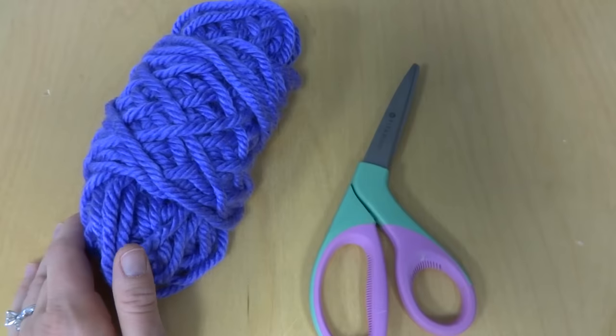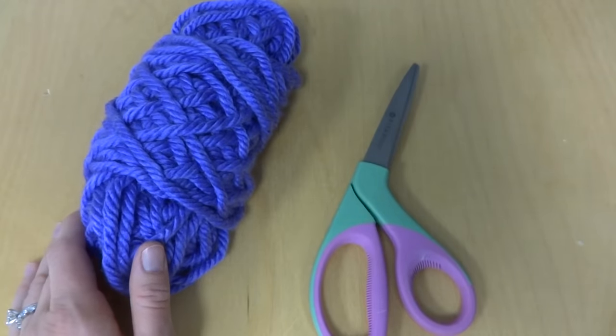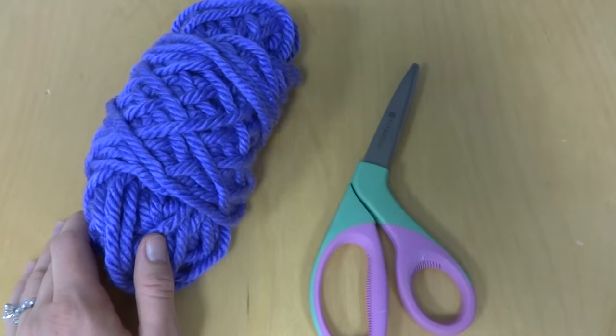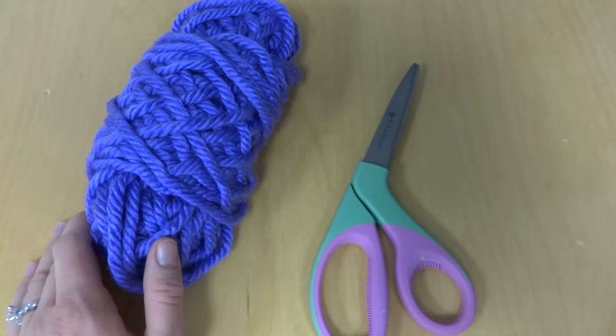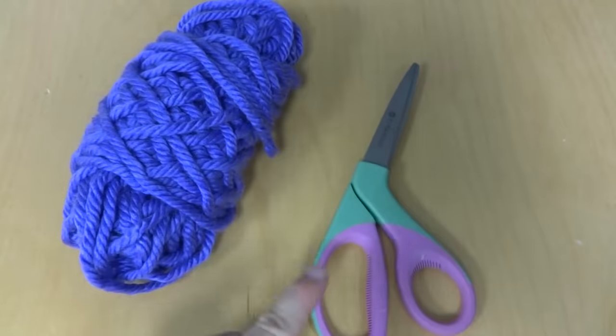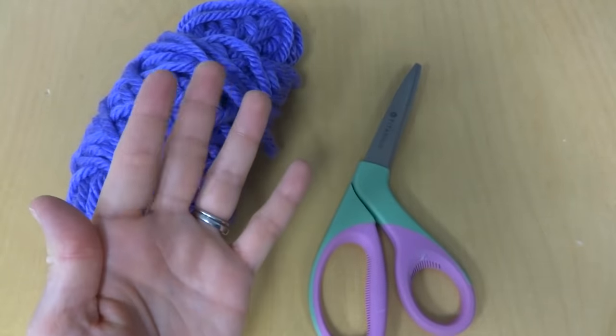Hi everyone, it's Jennifer from Fiber Flux. In this video I will show you how to finger knit. Finger knitting is fun and easy and uses a minimum amount of tools. To finger knit you'll need a ball of yarn, a pair of scissors, and your fingers.